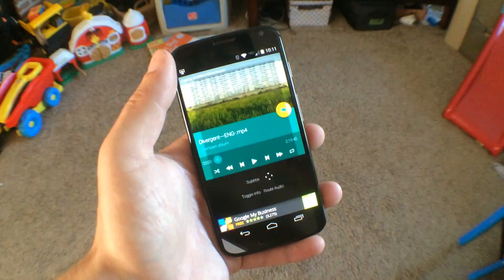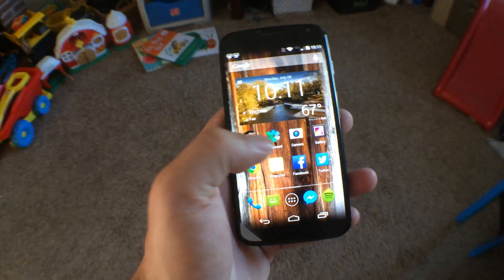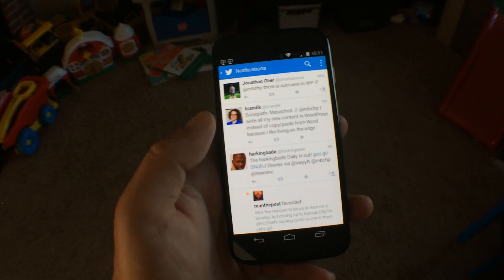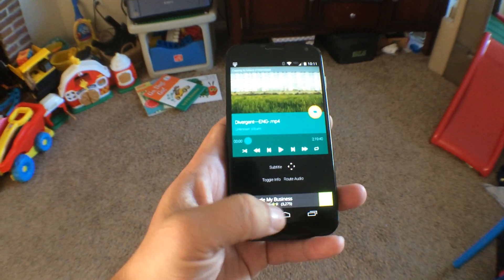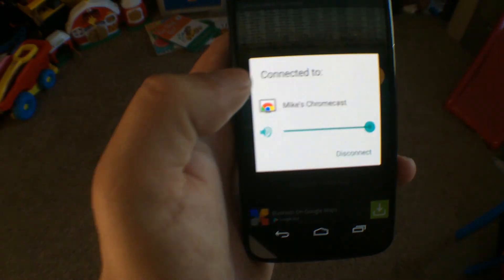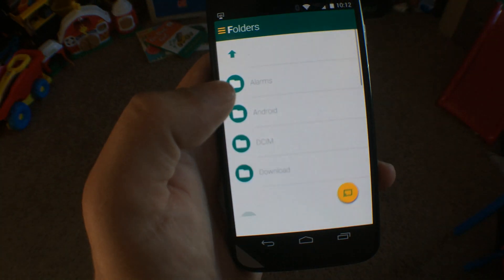There are ads, so you'll have to click through those. You can exit the app and go about doing whatever you want to do with your phone. That's integration with Chromecast. Now what we'll do is disconnect from the Chromecast and do the same thing with Apple TV.